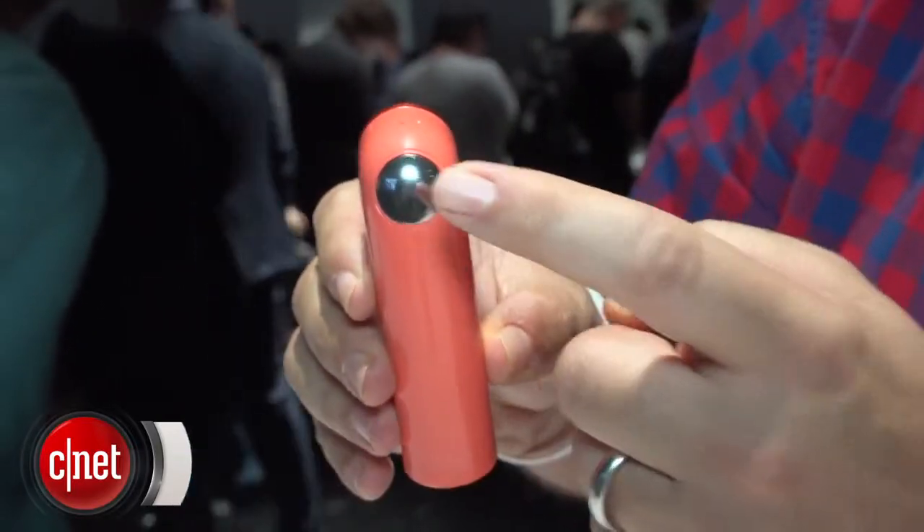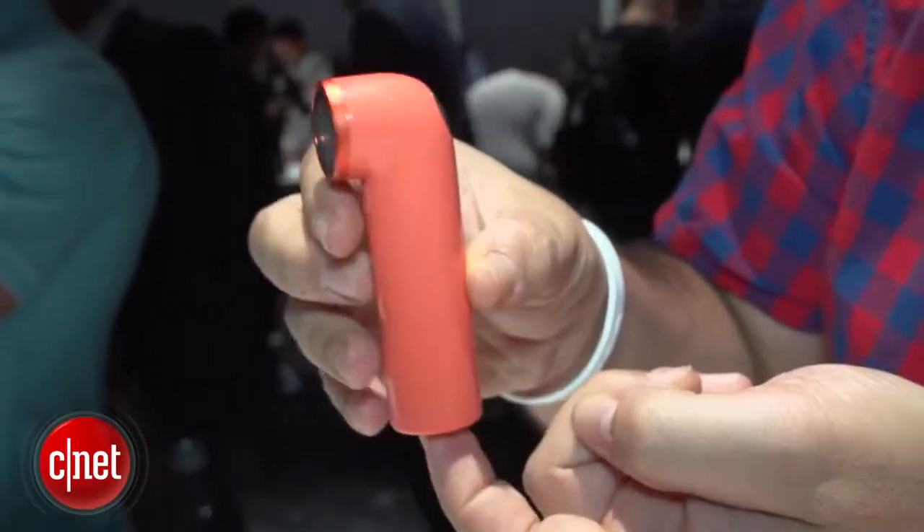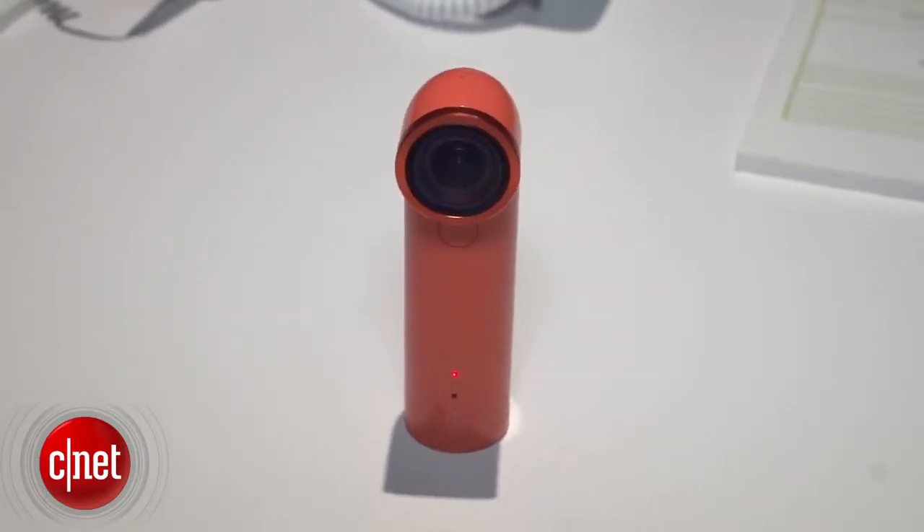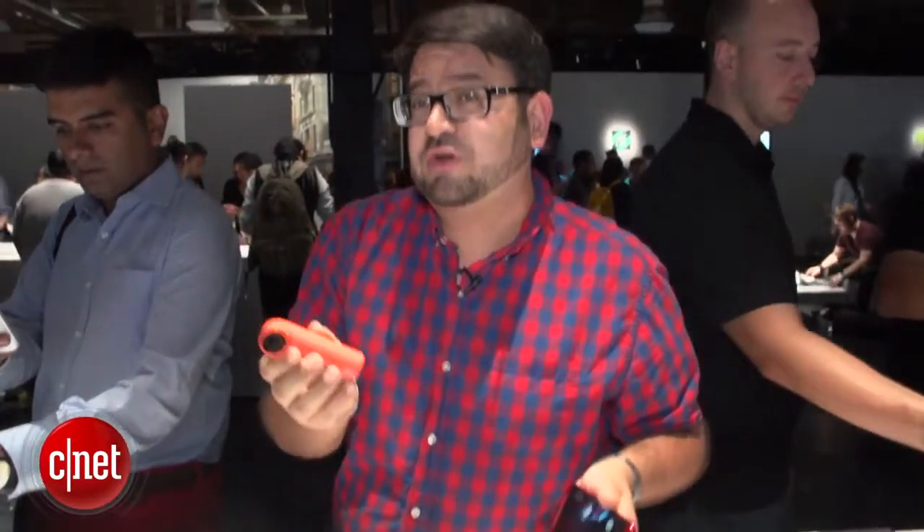This little waterproof camera kind of looks like an inhaler or a periscope or an alien gun, but it's actually a video camera that has a wide-angle lens that allows you to shoot video, slow-mo, or pictures at 16 megapixels. And this thing is waterproof — you could drop this into a meter of water for 30 minutes, and it would work just fine without a case.